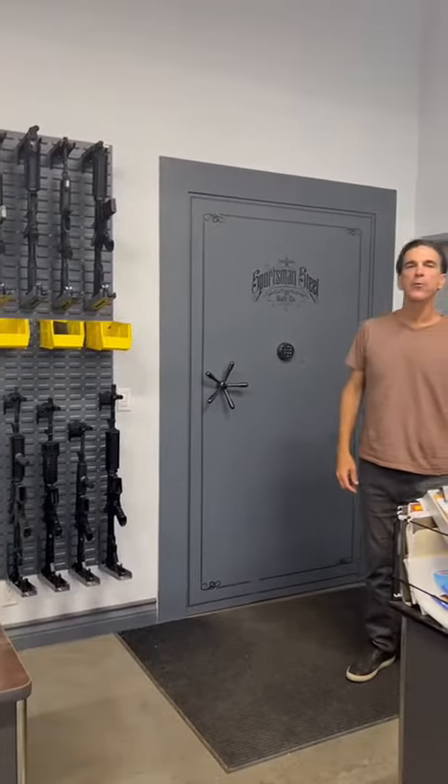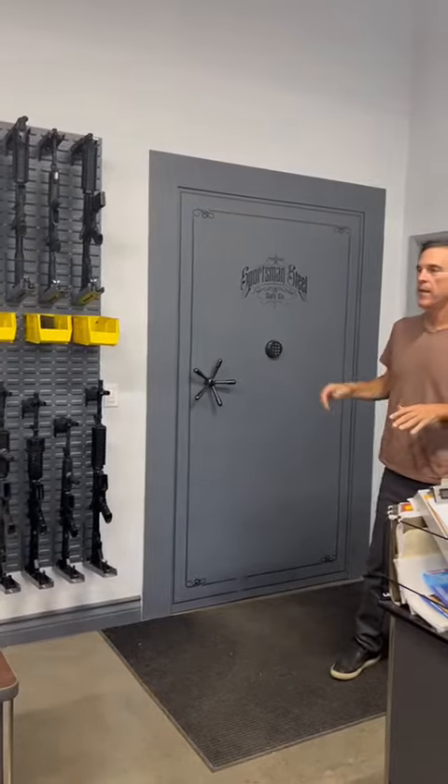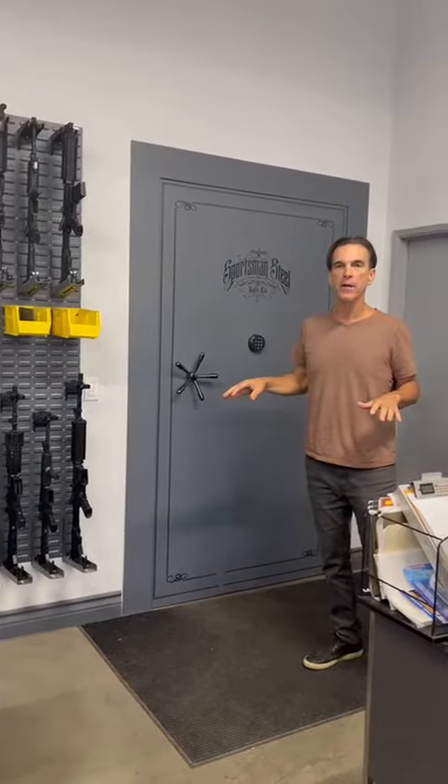Welcome to Sportsman Steel's Armory Vault Door Video. This is our entry-level vault. It is 100% made in America and has never been broken into since the beginning of our company.